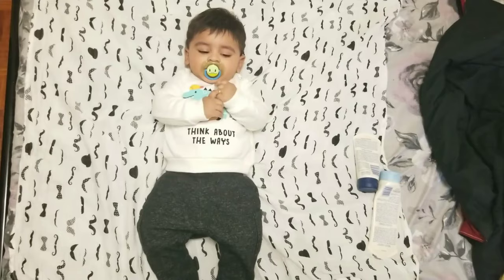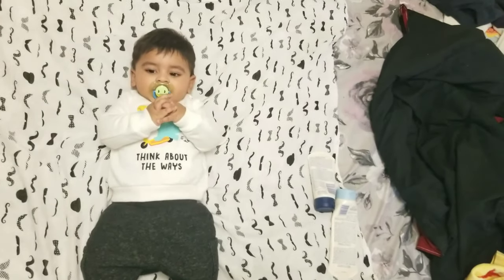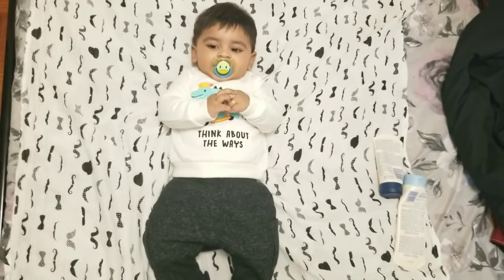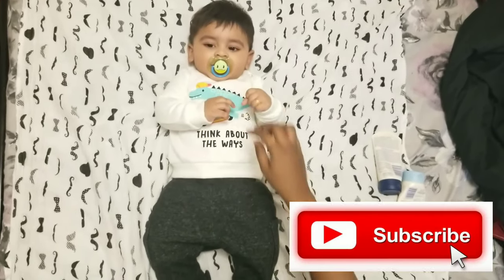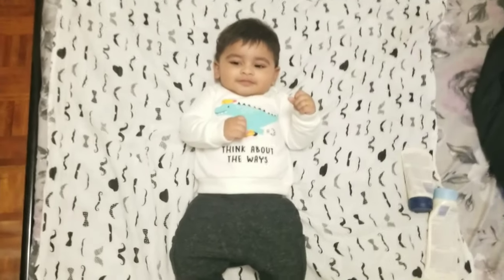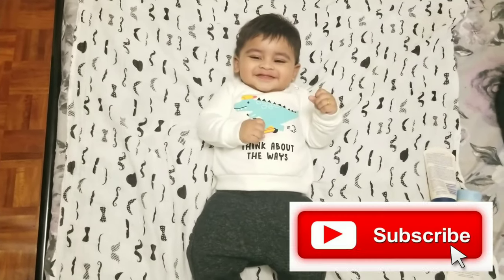Zafran is ready. Thank you so much guys for watching this video. So if you want to get a bath routine, you want to mention baby products — see you guys in the next video. And you want to mention daily routine. Thank you guys.